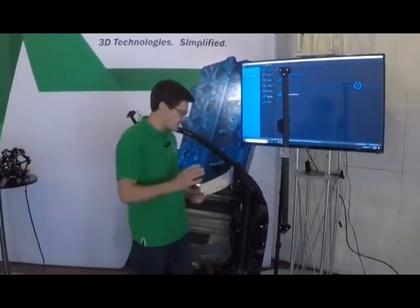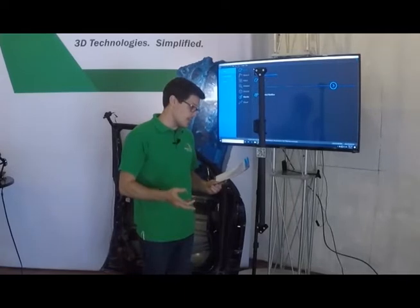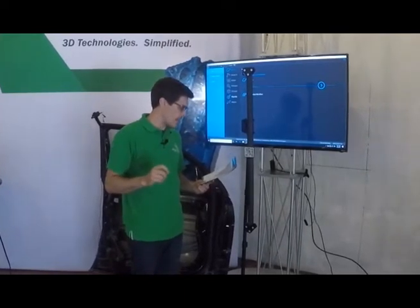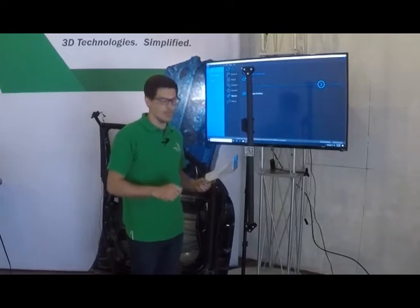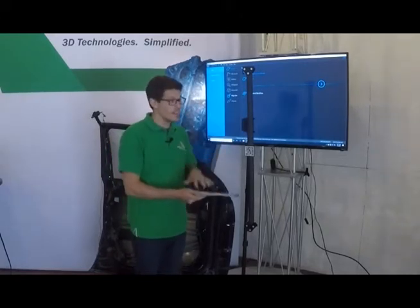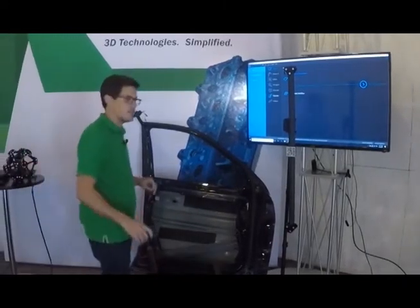The other thing I noticed is it comes with the calibration certificate. The Handy Probe Next Elite and the MetraScan Black Elite are now VDI/VDE 2634 certified, as well as ISO 17025 certified, so you have all your certificates included. That's awesome — having that international traceability really opens doors for fitting into different ISO certifications.